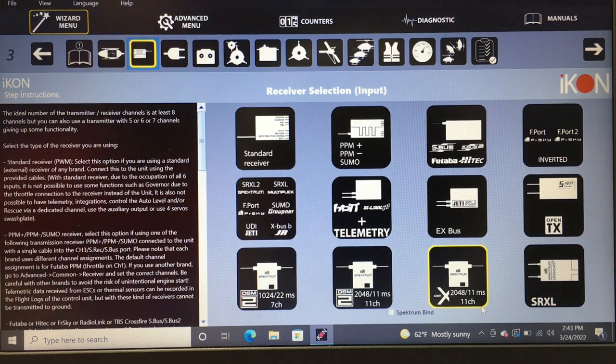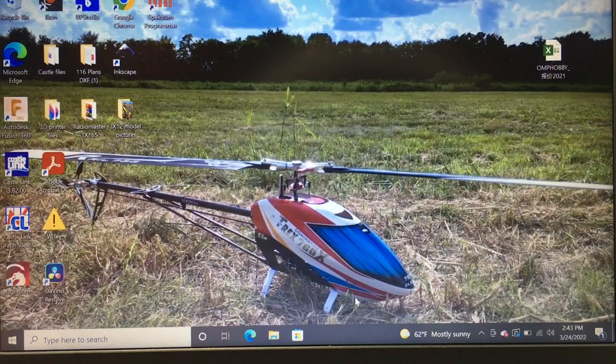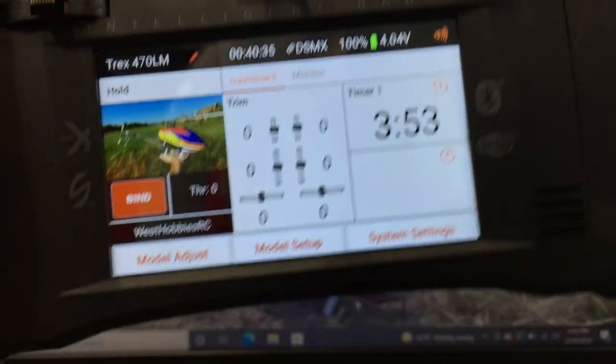The unit does its dance to confirm it found the Spektrum receiver. We already have the radio set up so we're going to go to Spektrum bind. It will tell us to turn off the transmitter, cycle power by disconnecting the cable, and the LEDs will blink. Hit OK — it exits us out. Unplug USB, unplug power, and get your radio ready for bind mode.